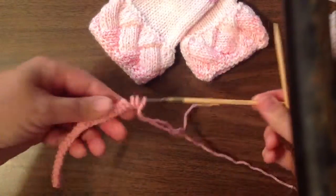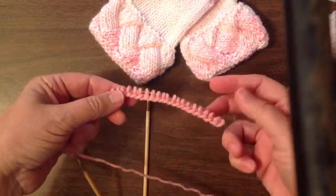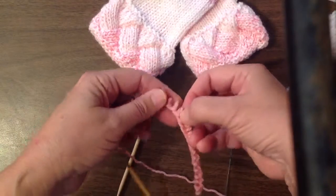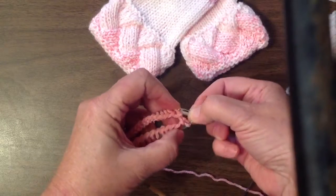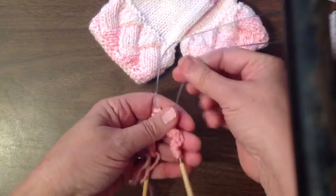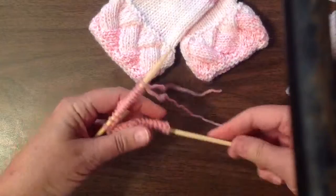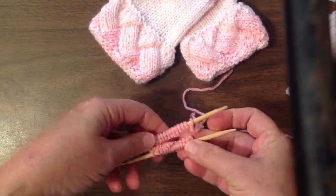You start by casting on 30 stitches. Take it to the middle of your needles, count them and divide them in half — 15 stitches each side. Place your fingers between the 15th and 16th stitch, slightly bend the cord, don't kink it, and slide the yarn down so you have 15 stitches on either needle. Slide them onto the needles and make sure that the cast-on edges touch on both needles.